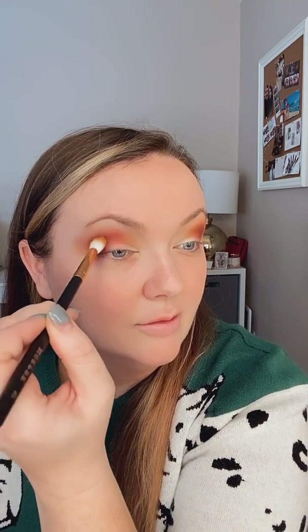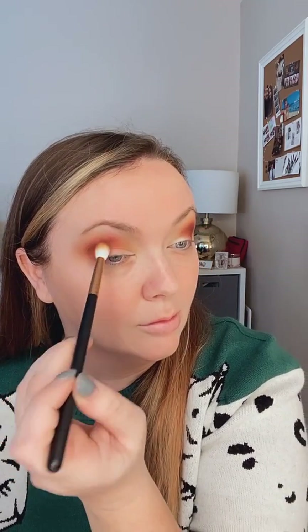We're going to go in with our darkest color, which is Nutcracker. Just dabbing that into the corner of our eye. Just dabbing a little bit — don't want to get too crazy. This may seem messy, but it's only because we're going to blend. Going back in with our blender brush and we're going to soften that up a little bit.